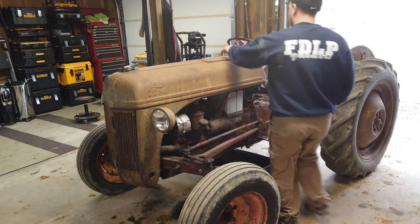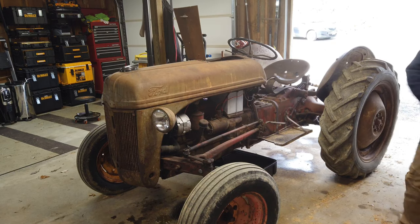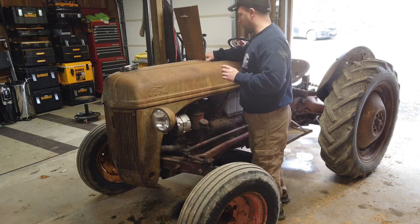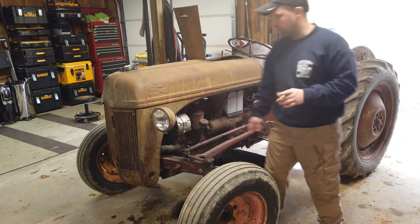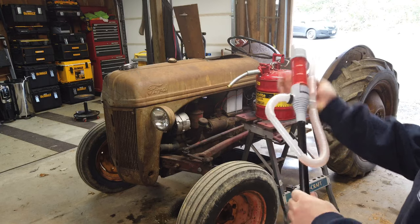First thing we're going to do is disconnect the battery. The main reason we're disconnecting the battery is because the fuel is going to have to get drained — we don't want any chance of a spark or anything, just to be safe. We're also going to have to disconnect the lines leading into the headlights to drain the gas.